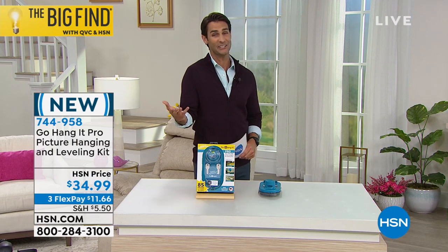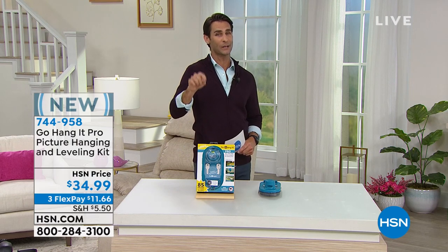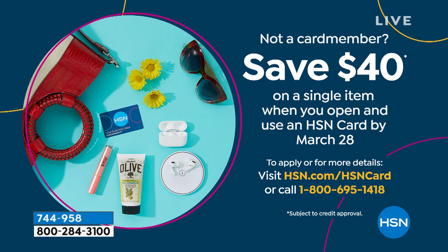It really is that easy. Let me remind you, if you do not have the HSN credit card, we're doing something really great today. If you sign up for the HSN credit card today, we're going to take $40 right off the top of your first single item purchase. A lot of the stuff you're seeing in my show today is right around $40 — that could be great today. If you're looking to organize, if you're looking to clean, that could be a great offer for you. So maybe give that some thought.